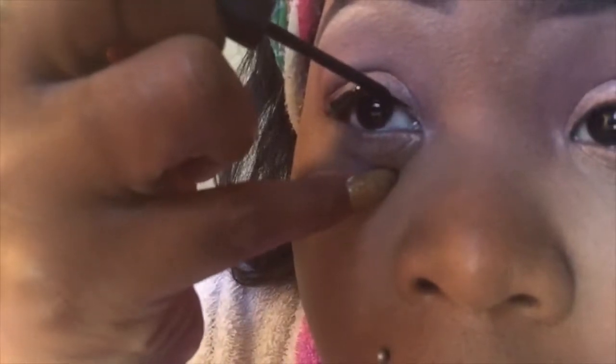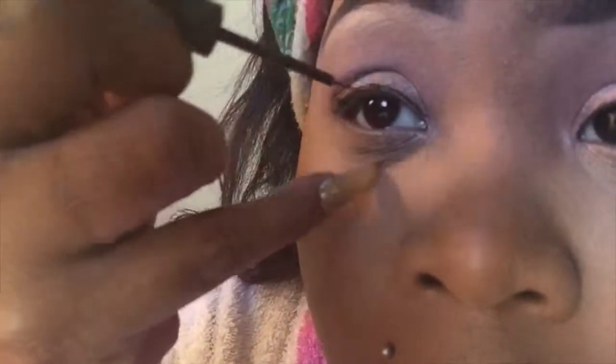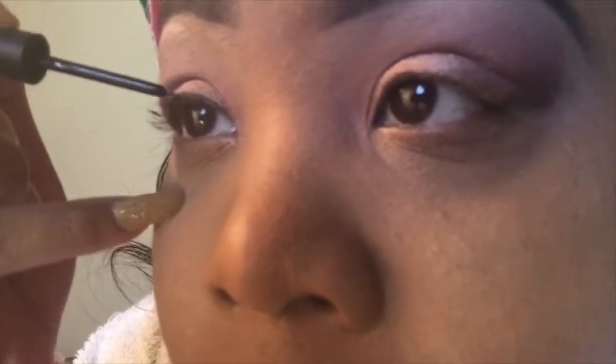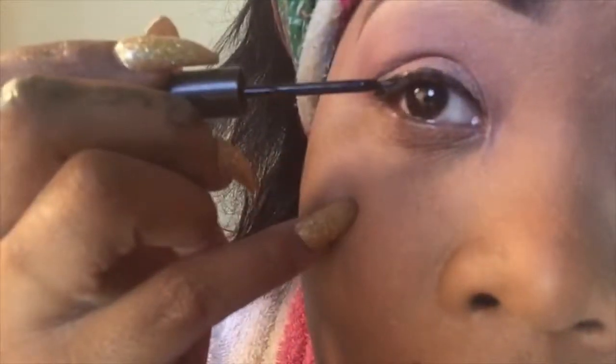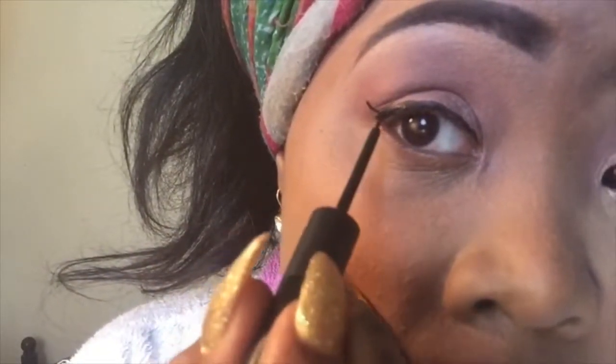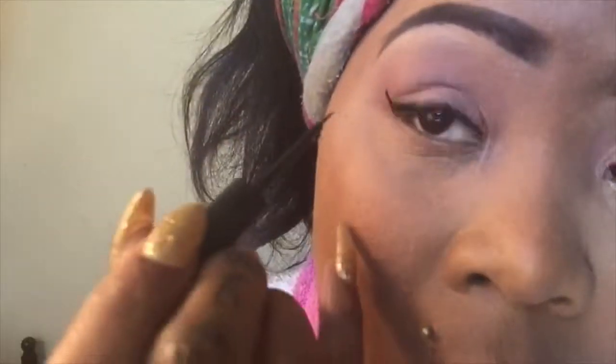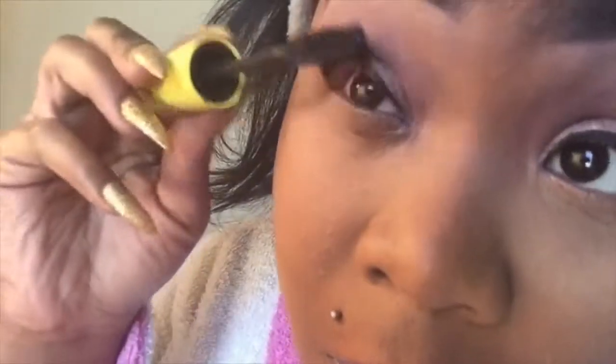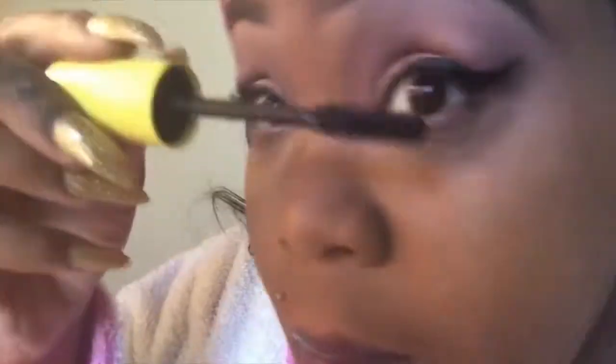My liner worked out really well — I'm using my NYX liner, and as you guys can see it's liquid. It worked out really well for me in this tutorial. I actually did it the way I learned here recently, which was to draw your simple line first and then go ahead and draw your line for your wing. You guys are going to see coming up how I did that. Everything turned out pretty well on both eyes. Now I'm going in with my NYC mascara and I'm going to coat my lashes with that.